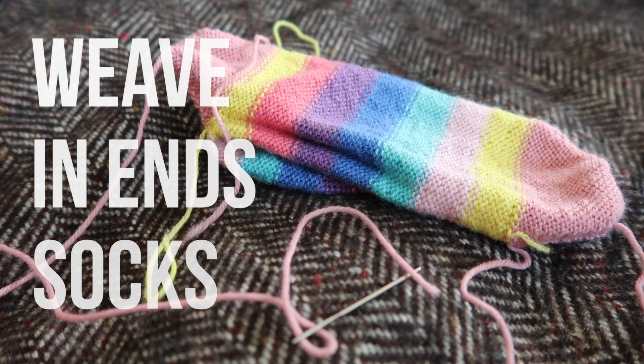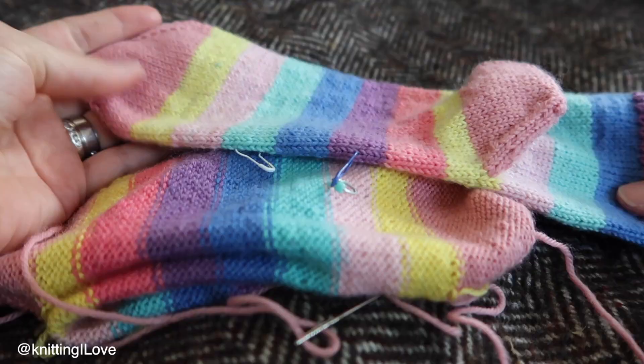Hello everyone, I was asked to show you how I weave in ends when I'm knitting socks, from toe up, adding an afterthought heel in contrast colors.